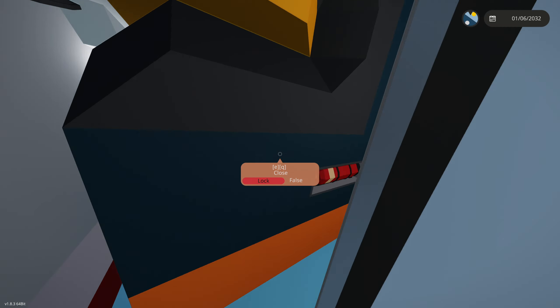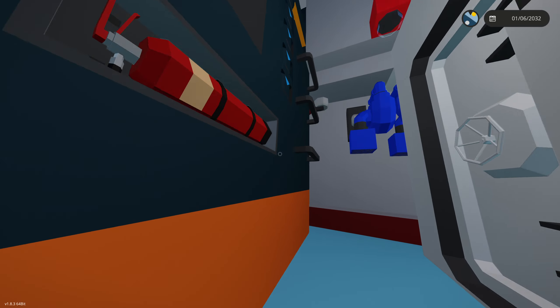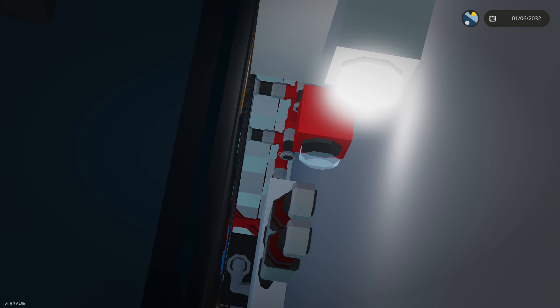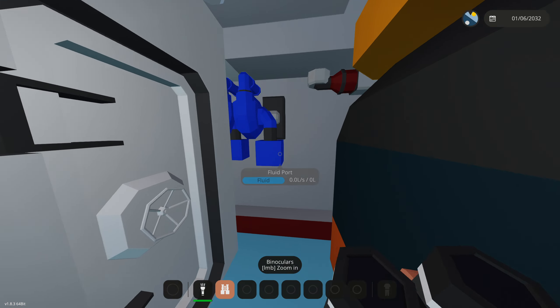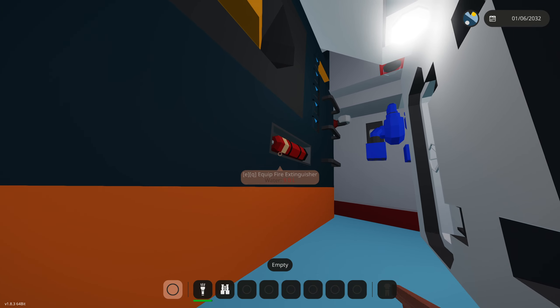Down here is the reactor room where the submarine's reactor is. This thing can explode — it actually just did. There are multiple bilge pumps in here with emergency lights, and our fire suppression system in the back with sprinklers. There is also a fire extinguisher in here to put out fires manually.